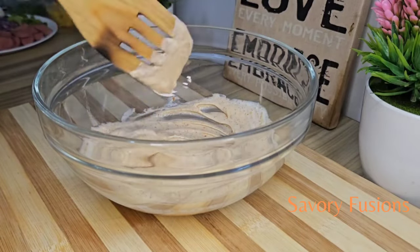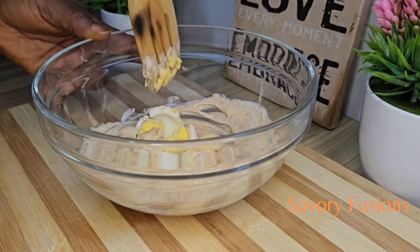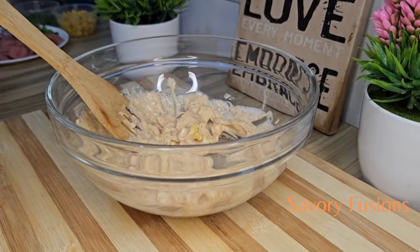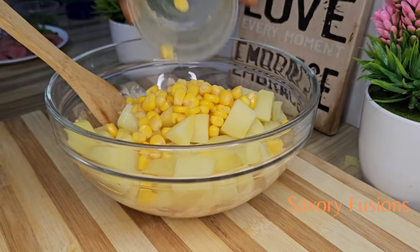I'm now going to add one egg to this cream and smash it inside. It's always best to use the potatoes when they are cold before we start mixing them into the cream, so they don't get mushy — everything stays firm. So now I'm going to add the potatoes to the cream.